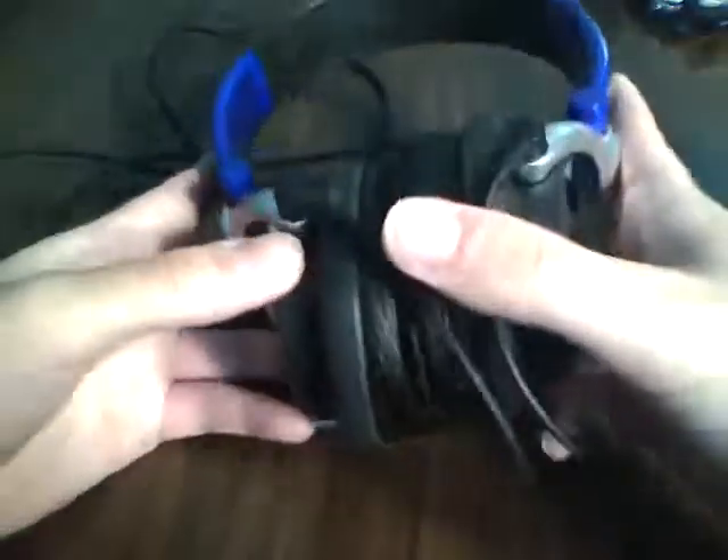One thing I want to note is that if you've been annoyed throughout this review — it squeaks. But you're not exactly going to be playing with this while you're listening to music. So, not that big of a deal.